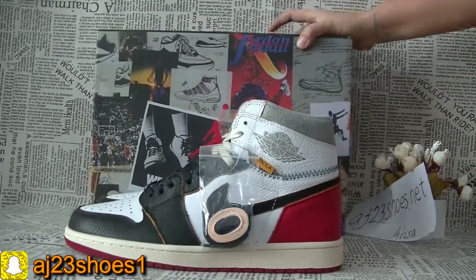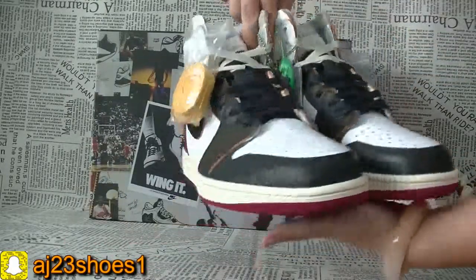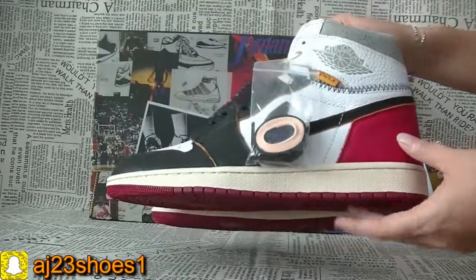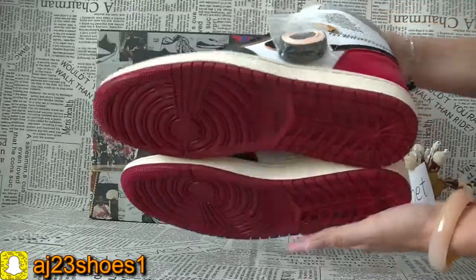Now let me show you guys the whole look first. This pair of shoes is the Jordan 1 Sneaker. This color is red, white, and gray, and there's also a blue color.